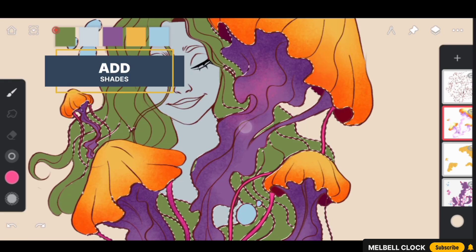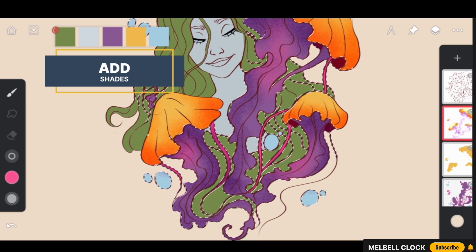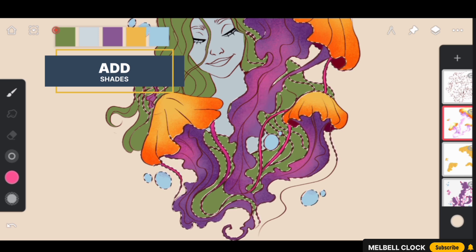Next, select a bright poppy pink color and add it to some areas of the tentacles. Again, don't worry too much about specific placement — we are aiming for a playful, creative effect that adds energy and movement to our artwork.